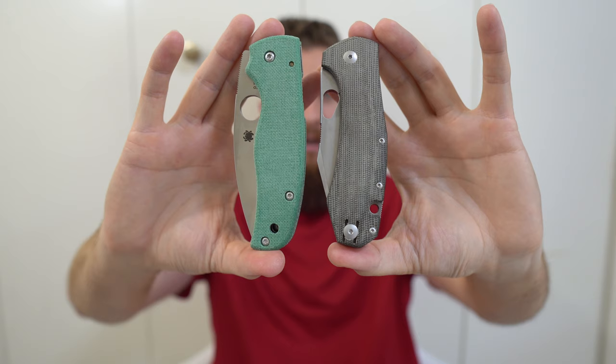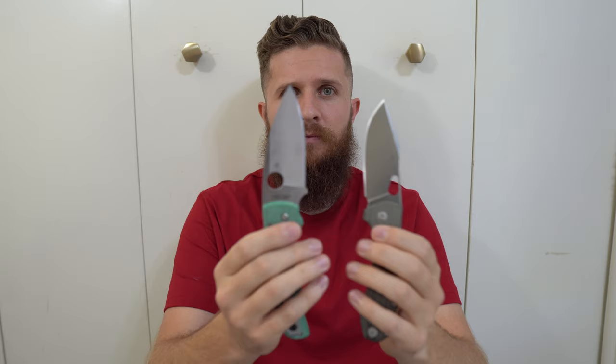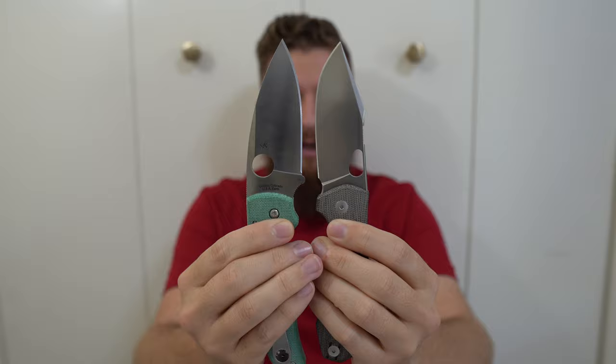They're similar in dimensions, similar-ish in weight. The Shaman is a little heavier, but you can see, just by looking at them, they both have a hole for opening. In blade length, the Shaman has a slightly longer blade overall, but the cutting edge — because the Grand doesn't have the big finger choil like the Shaman does — the Grand actually gets a tiny bit more cutting edge. So they're just very comparable, and I'm not the first one to say that. Several people have wondered which of these is the better knife in this category.